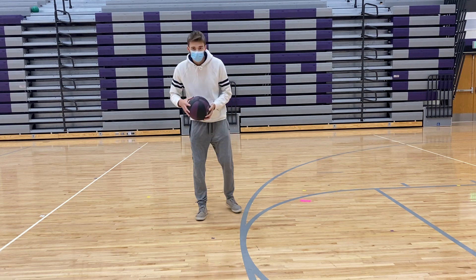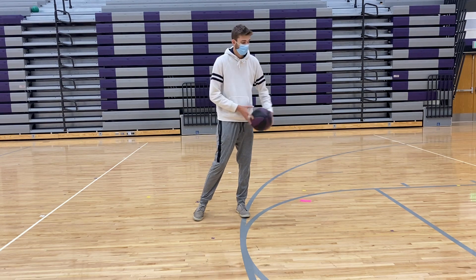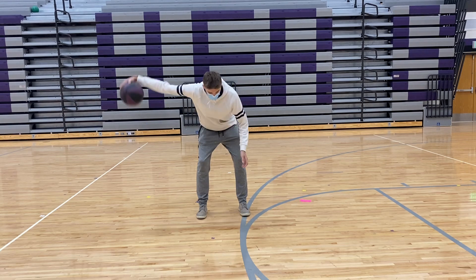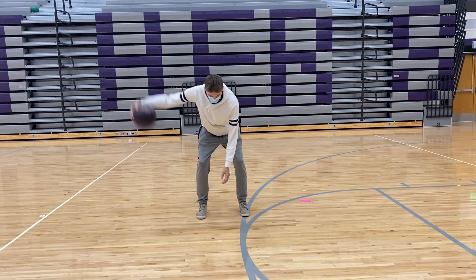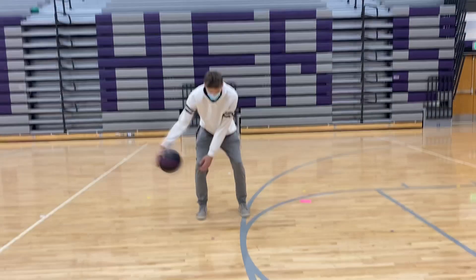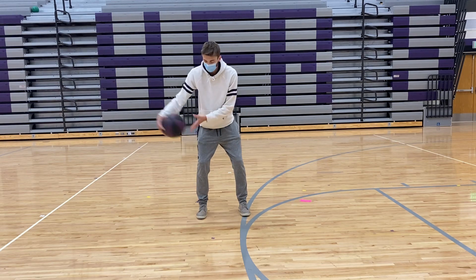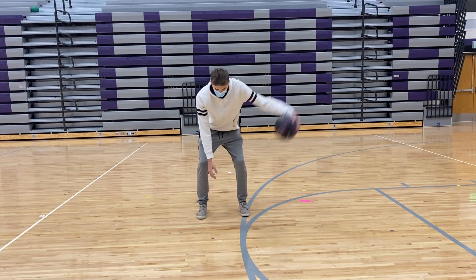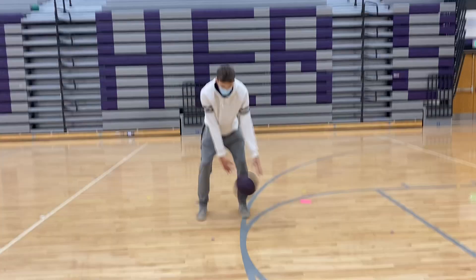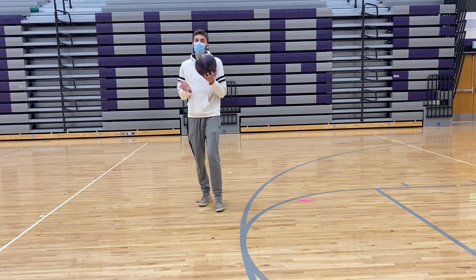This last one is going to continue with the crossover, but now you want to try to get it way outside the width of your knees or feet. Start here and try to get your arm to be straight out — don't have it bent. Just try to get it way out from your body. Do that one for about 10 seconds, and then we'll finish up our lesson.